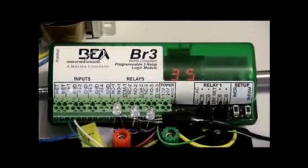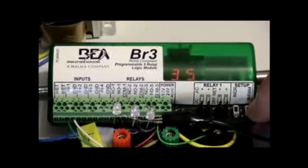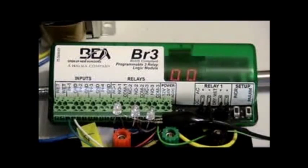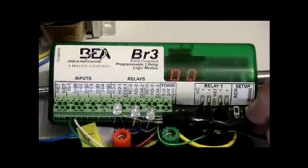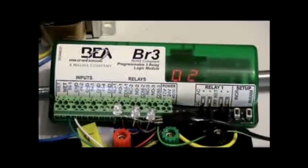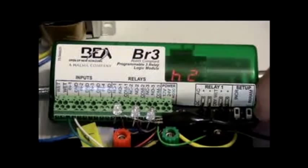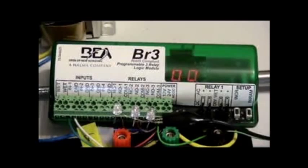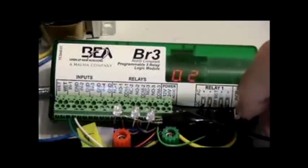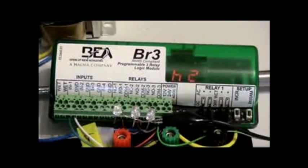We still have to set up the sequence. If we tap the parameter button, H1 — that's the hold time for relay 1 — shows H1 00, meaning nothing. We've got to increase that. We'll set H1 to 2 seconds. Now let's tap the parameter button. Hold time for relay 2 is still nothing. We'll set that for 2 seconds as well.